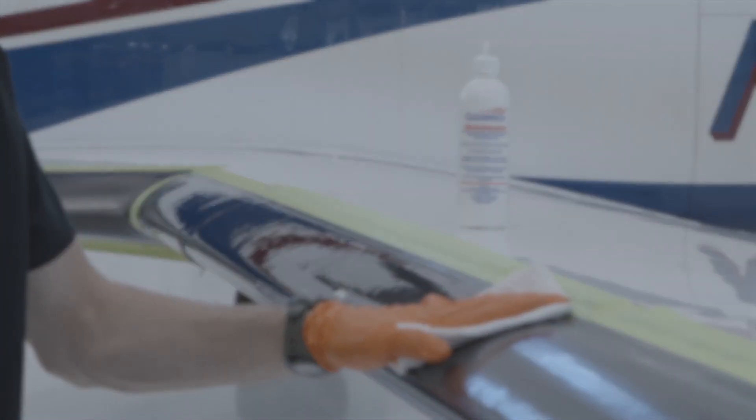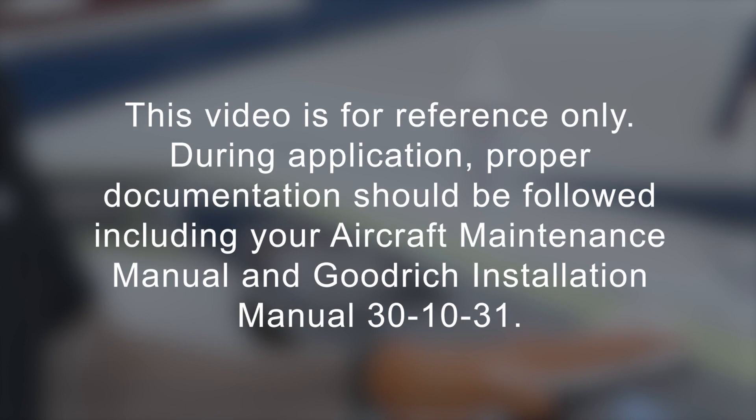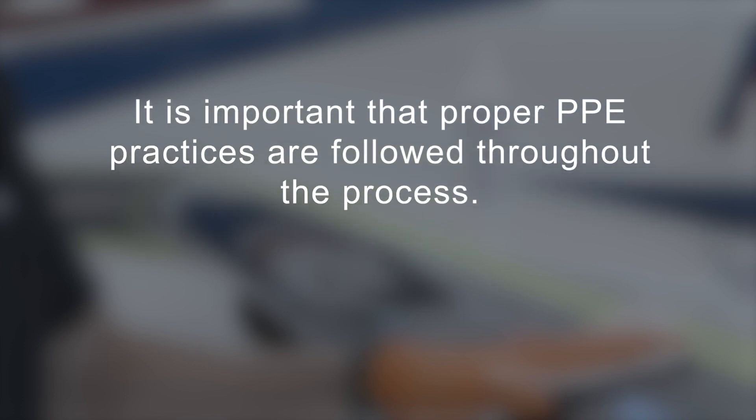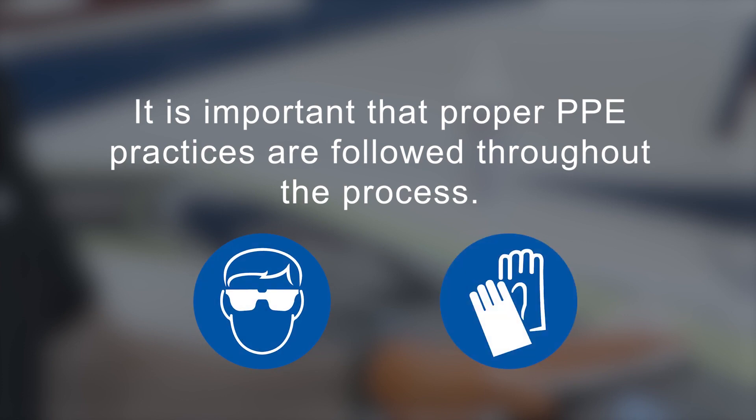Please remember that this video is for reference only. During application, proper documentation should be followed, including your aircraft maintenance manual and Goodrich installation manual 30-10-31. It is important that proper PPE practices are followed throughout the process, including wearing safety glasses and chemical-resistant gloves, as required.